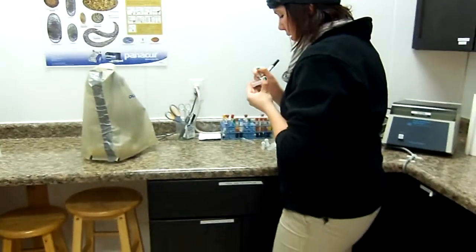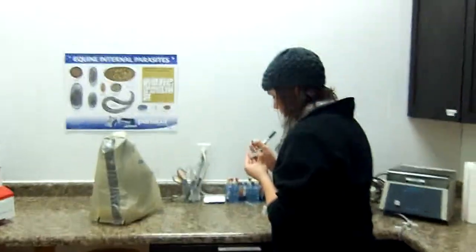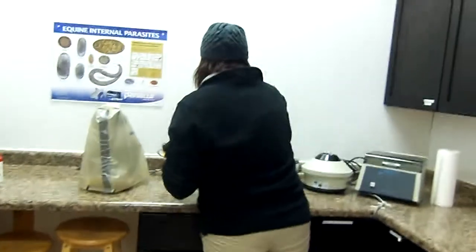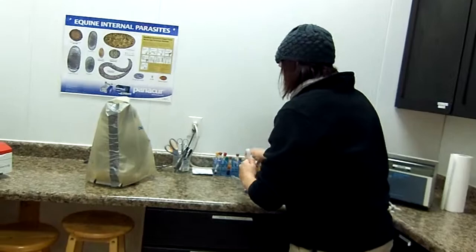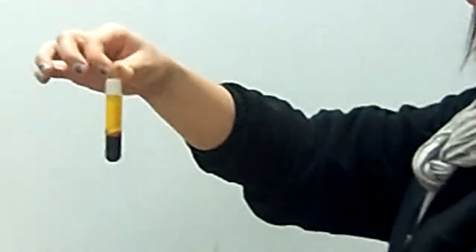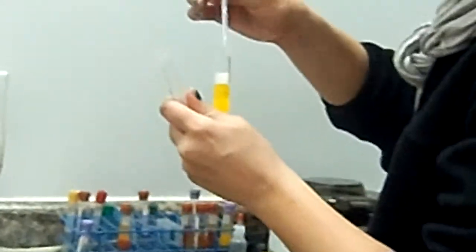I'm going to record you. Okay. You can see the different layers in here, and then we just take the serum off the top.